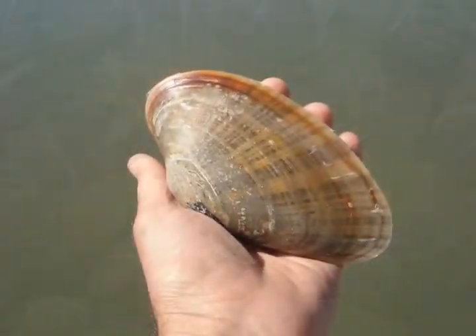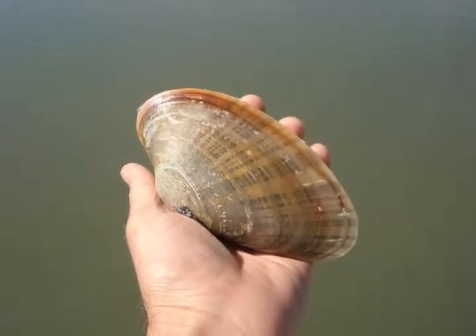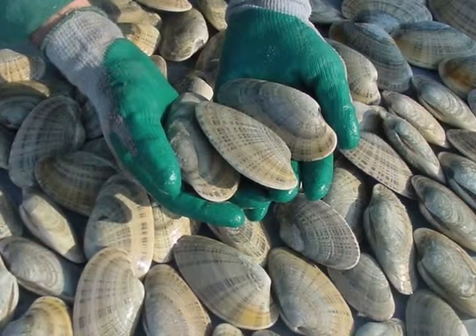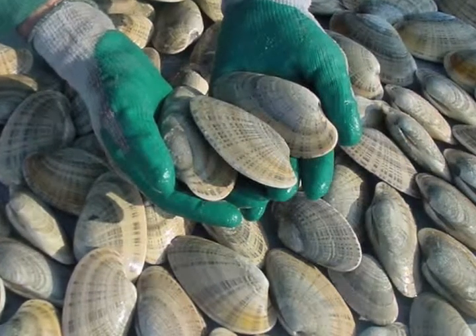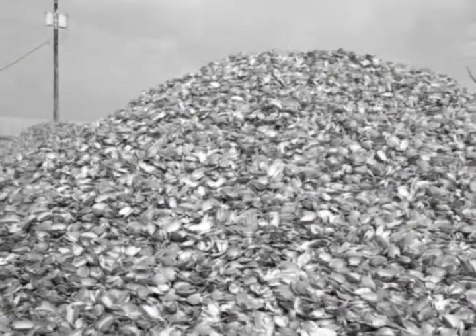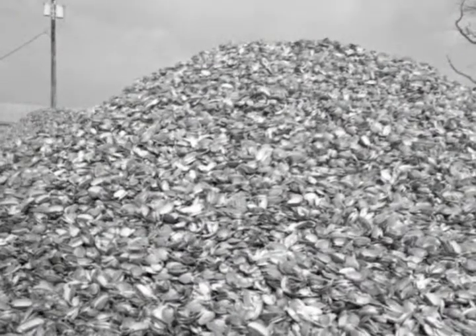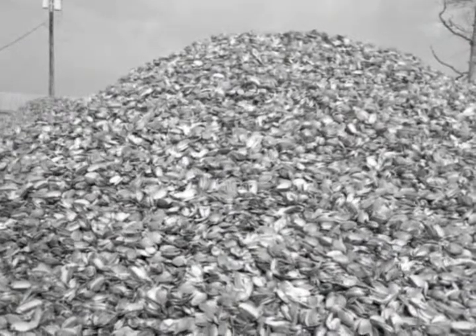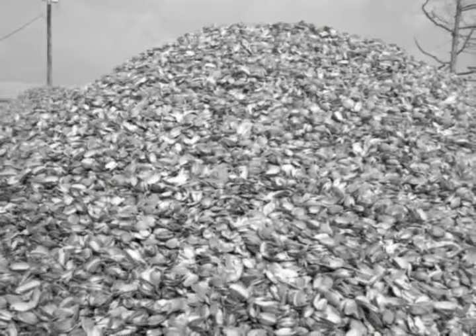The Sunray Venus clam, Macrocallista nimbosa, is similar to a hard clam and was previously the target of a commercial fishery in Florida. It is an attractive clam distributed from South Carolina to Florida and the Gulf states. In the 1960s to early 1970s, unusually dense populations found near St. Joe Bay and the Florida Panhandle were commercially harvested and processed in nearby plants, as evidenced in this historical photograph. However, the small size of fishing grounds limited the development of the fishery.